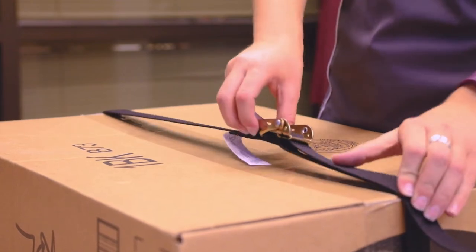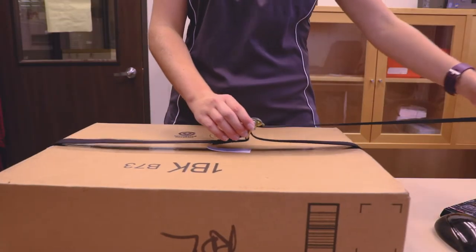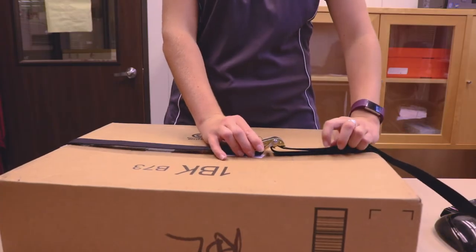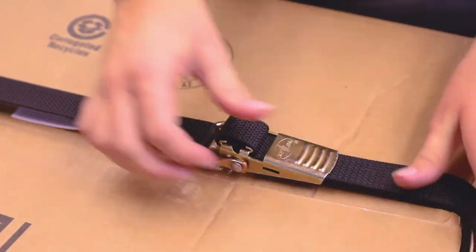While the buckle is still open, remove slack from the strap by pulling the end of the strap through the back of the over center buckle until the strap is suitably tight. Finally, pull the over center buckle handle backwards to the closed position to lock the strap tension.